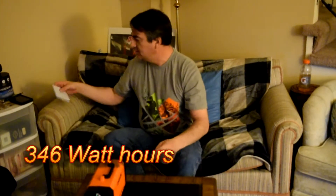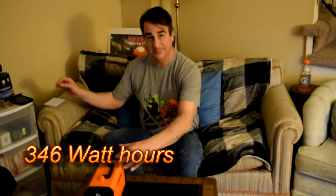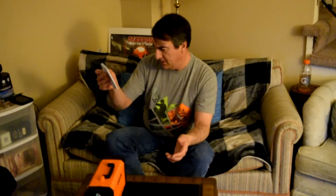How many watt hours are we here? The battery is 346 watt hours. So this is 500 watts, 346 watt hours. And it comes with an 18-month warranty.